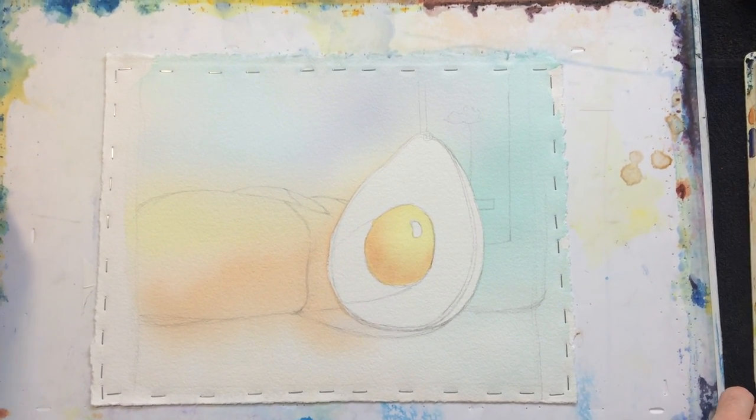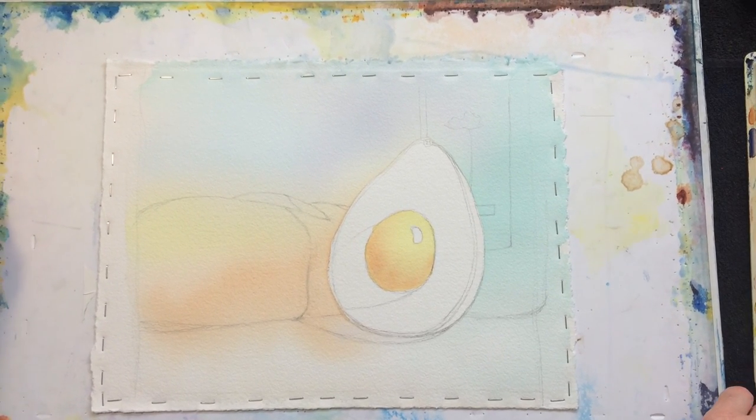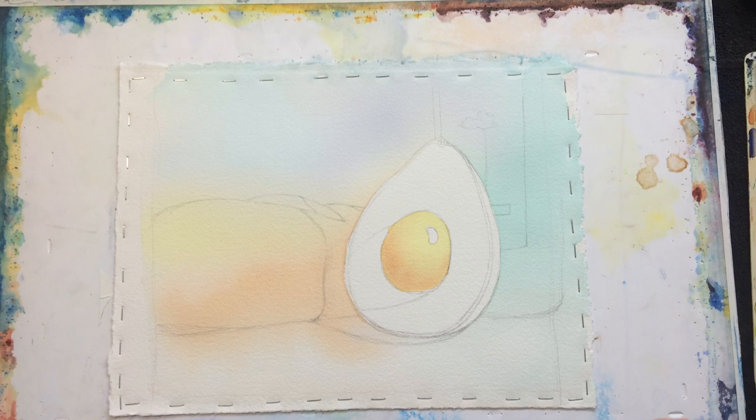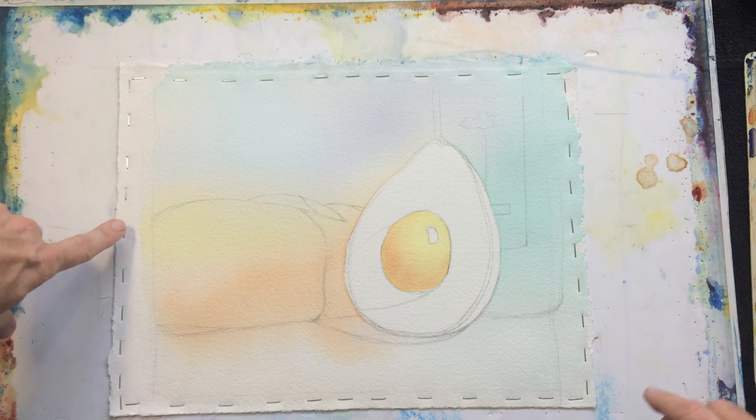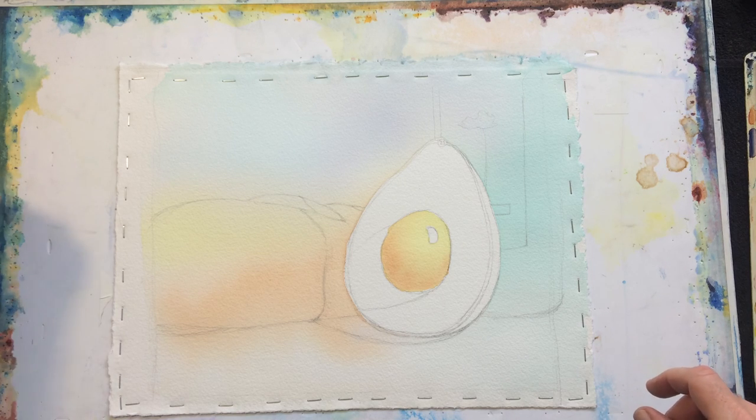So, dried that off. You can tell it dried back quite a bit lighter. By the way, this is from a large sheet of Arches 300lb Cold Press Bright White — it's my favorite paper.